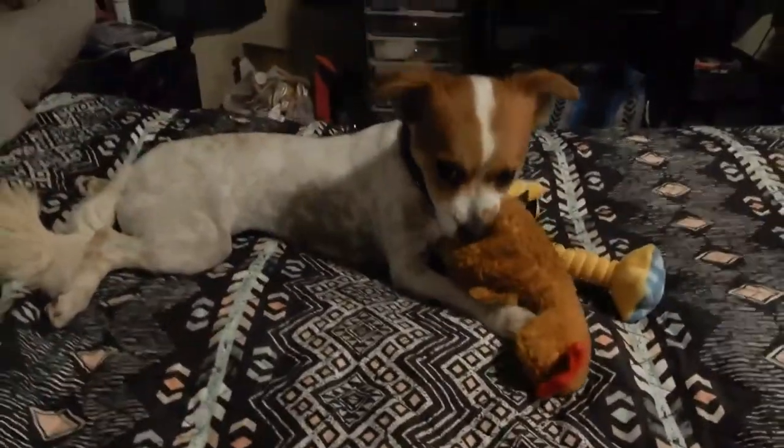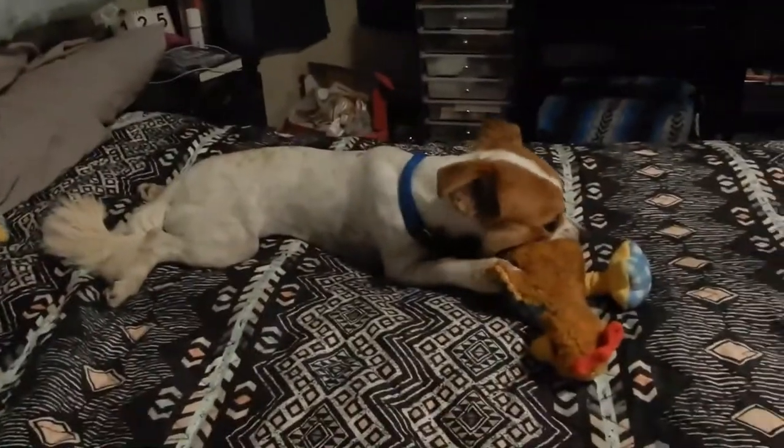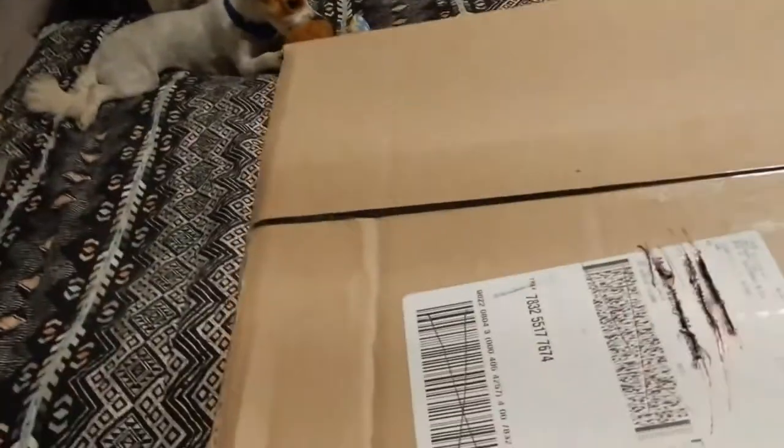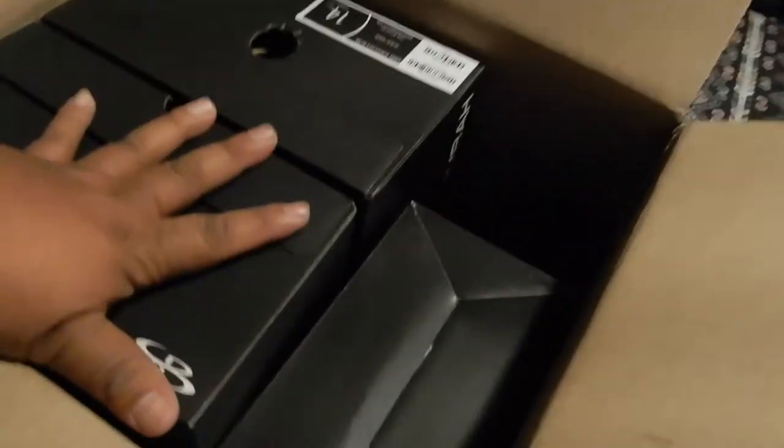I legit have not even opened the packaging — it's still got the tape sealed. If you hear some random squeaking in the background, Coco has one of his new chew toys and he likes to chew the squeakers out of them. We got three boxes in here. I bought myself two pairs and I found a pair in the clearance section for Special K.